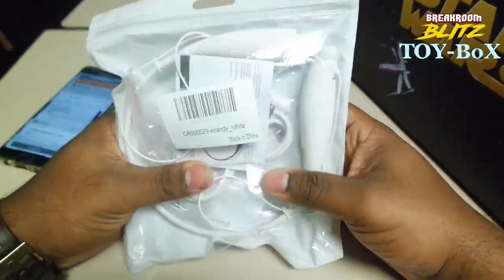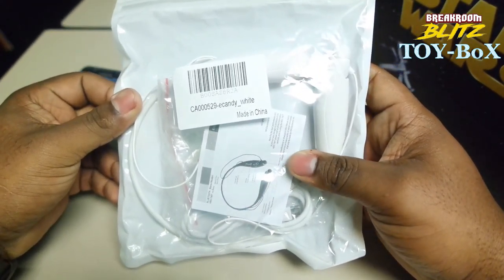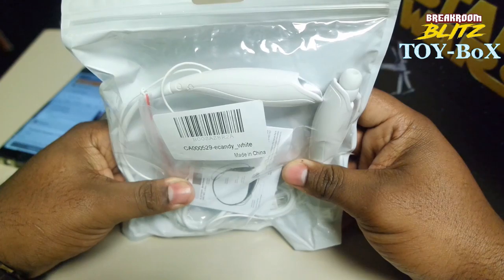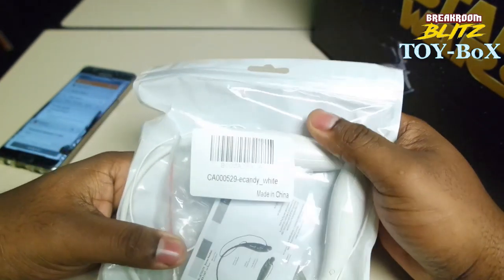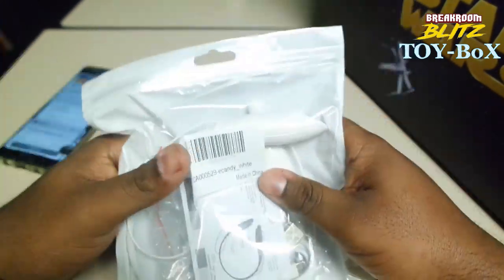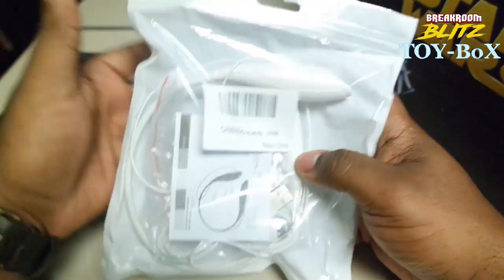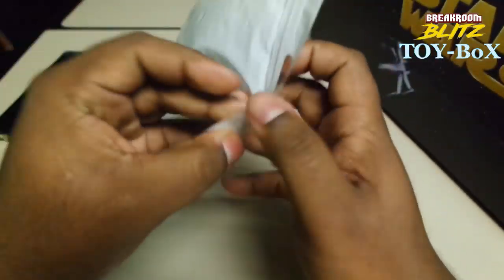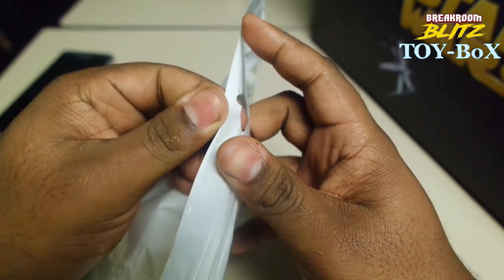Alright, so this is kind of an unbagging, not an unboxing. Unfortunately, it did not come in a box, which makes me kind of believe that these might have been used, even though they say they're new. It could have come in a bag, sure, whatever. I just like stuff to come in a box. So let's un-ziplock our new earphones.